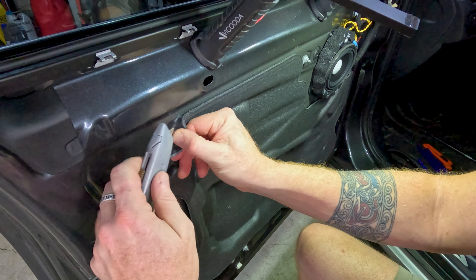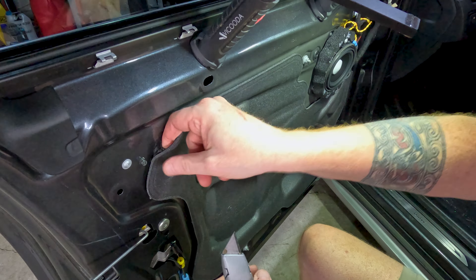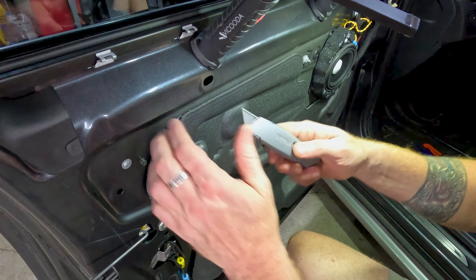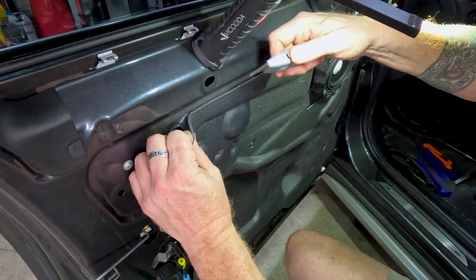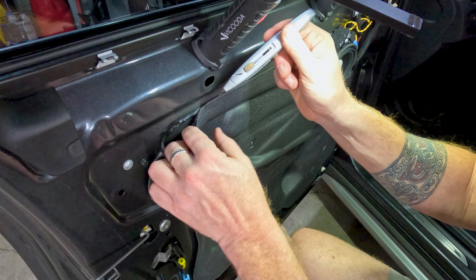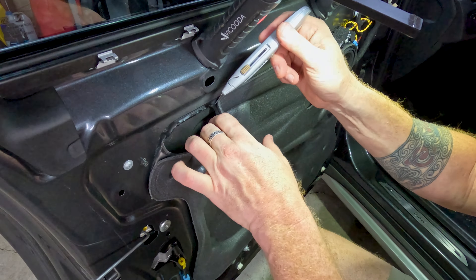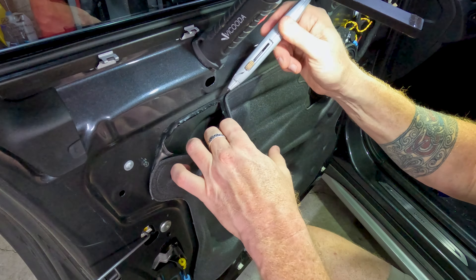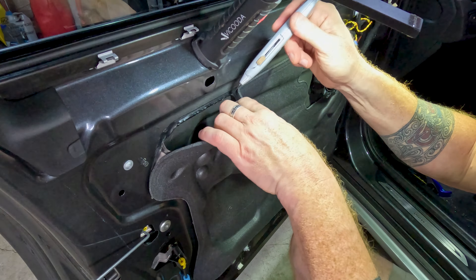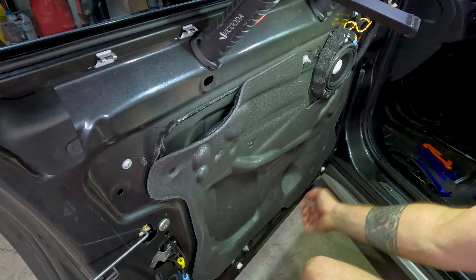The vapor barrier will tear very, very easily, so be super careful. If you just pull, the vapor barrier will tear before the butyl tape releases. I'll just walk along the outside edge applying a little bit of pressure to help gap the butyl tape, and work my way around cutting away at that bead as it's exposed. I'll usually save these vapor barriers — I'm not going to reuse them, but they're expensive enough that I don't see any point in throwing them away. Go all the way around and cut the whole thing out.